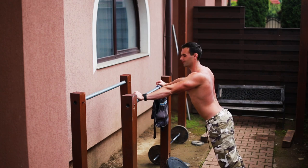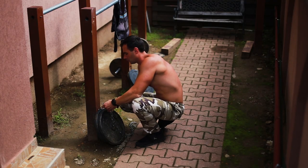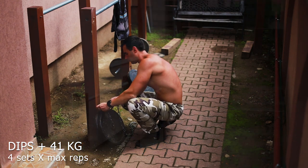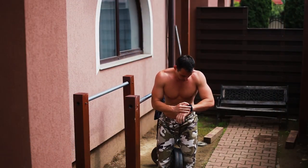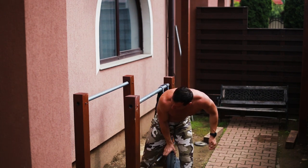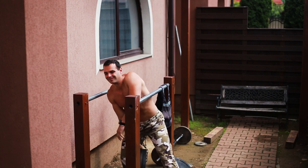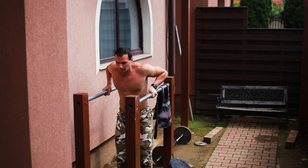Welcome back everybody to a new full workout video — this time, as requested by many of you, a weighted calisthenics routine for the upper body. This is not something I usually do because my focus is almost exclusively on bodyweight training, but if you're curious to see how I do a weighted upper workout and combine the exercises too, here it is.